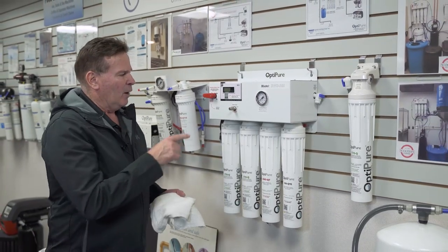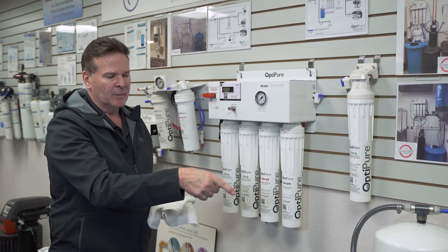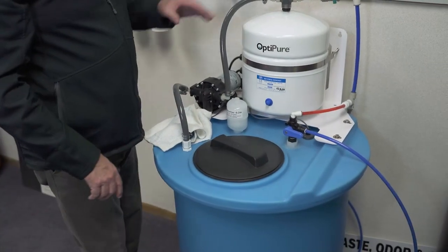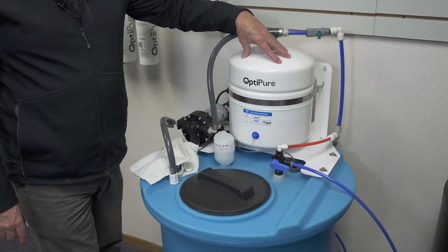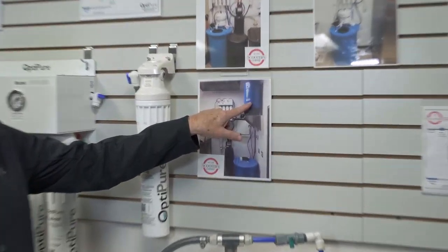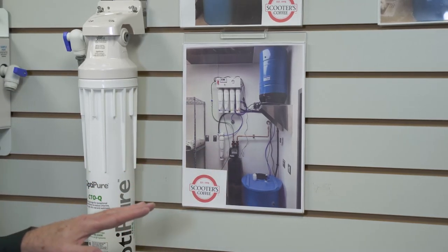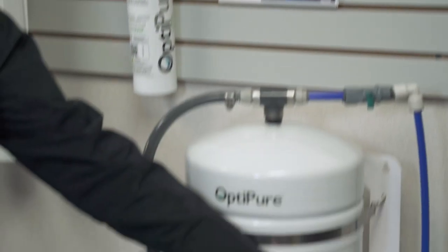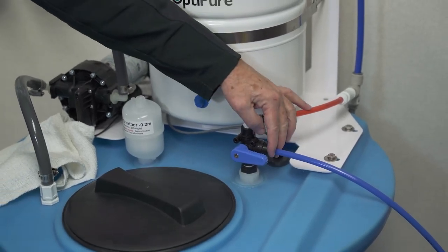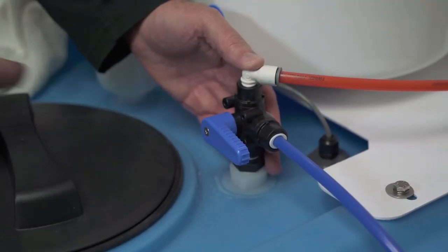Now that you have your three CTOQ filters set up and ready to go, before we put the unit back into service there's one other thing we have to do — we have to take the line off of the tank. Your system is either going to be a standard system with the white buffer tank on top, or a high flow system with the large blue buffer tank. The process is exactly the same. You need to remove the product line coming from the RO system, which has a quick connect valve on it. This is what we call a John Guest quick connect fitting.